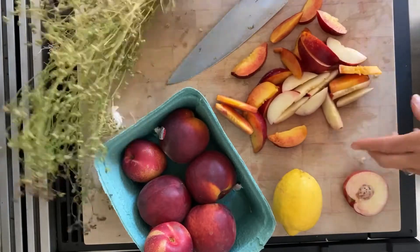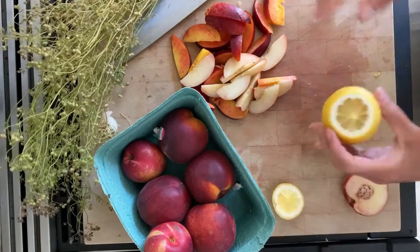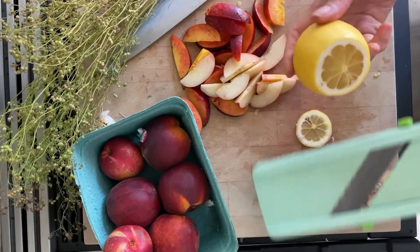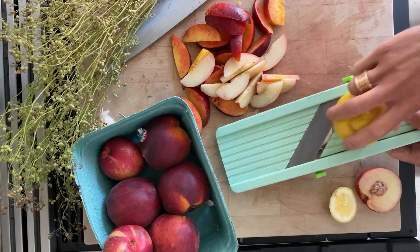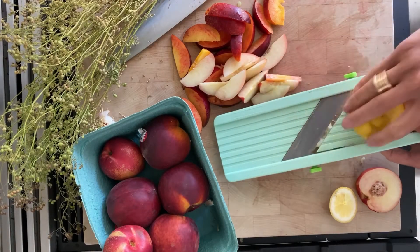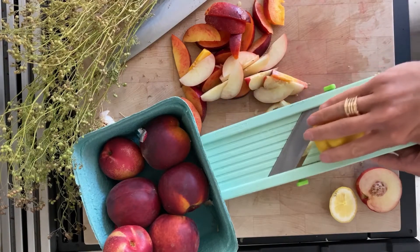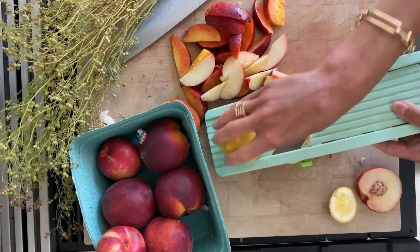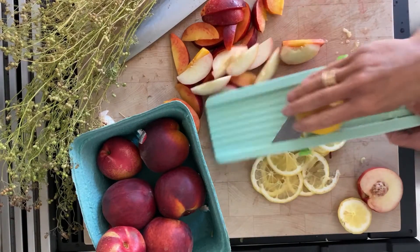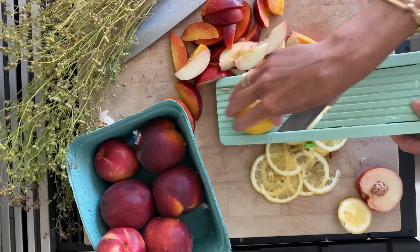I'm going to set these nectarines aside. Last summer when I was in Italy I ate this lemon salad — it was just thinly sliced pieces of lemon. I feel as though you can really only do that when you know the lemons are super fresh and you're not concerned about eating the skin and the pith because of not knowing how they were farmed. So I am going to try to use these lemons in our salad.